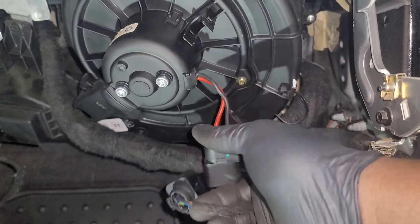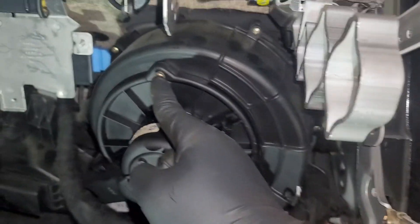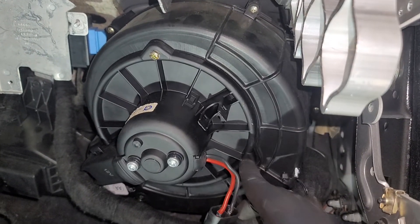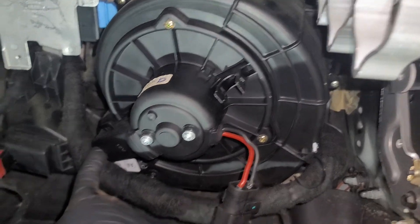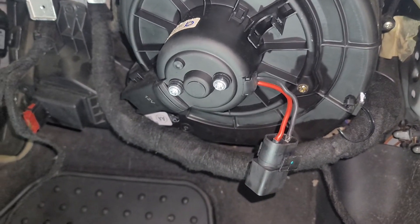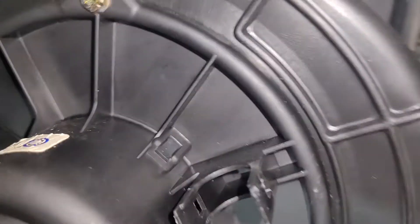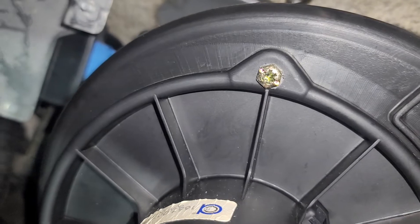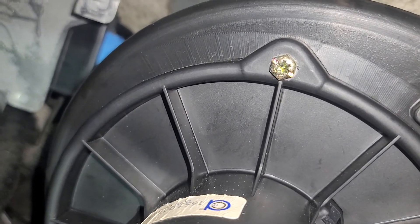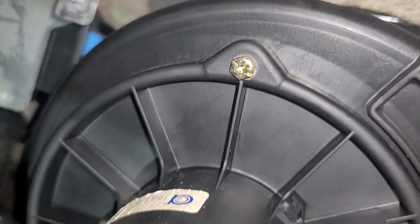I'm gonna unplug it, and then it has three screws: right there, right there, and then the third one is right there on the corner. You can use different tools — you can either use an 8 millimeter, some type of flat blade, or some type of star bit. It looks like it's a Torx star.